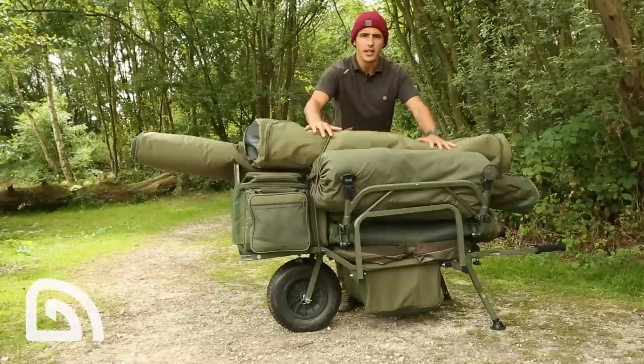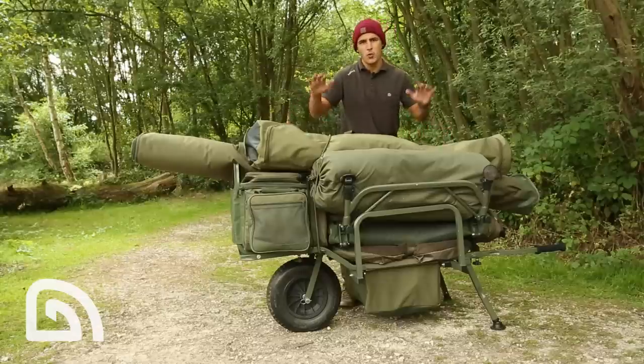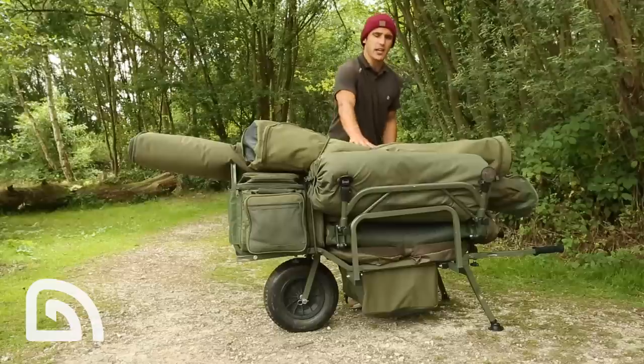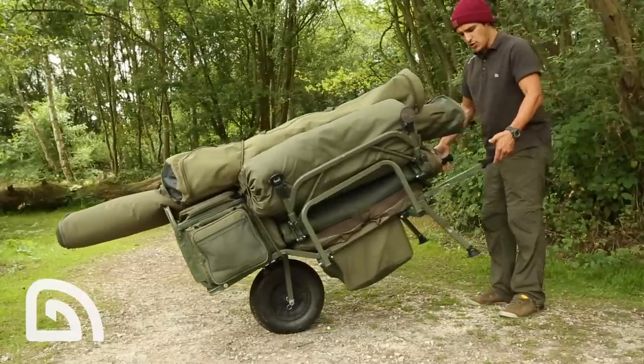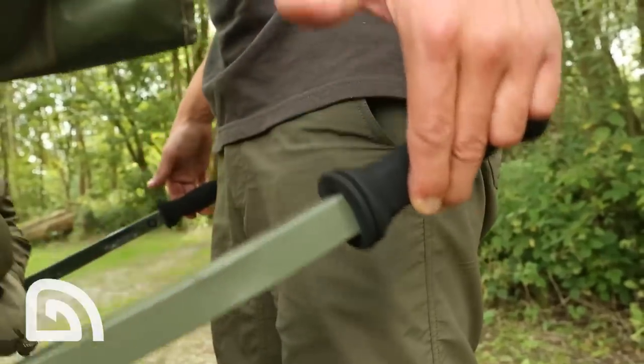As you can see, now everything's loaded on the barrow — just what we're talking about with the low centre of gravity. This makes the barrow incredibly stable. As you can see, when I pick the barrow up, the gear is almost wanting to push itself. I can hold that with my fingertips quite easily.